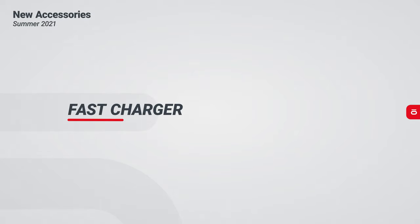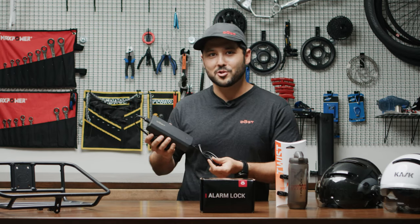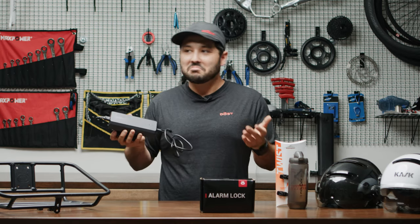A lot of you've been asking us how to charge our batteries faster, so we're excited to launch a 4-amp charger. This charger allows you to charge your batteries in half the time — technically three hours.